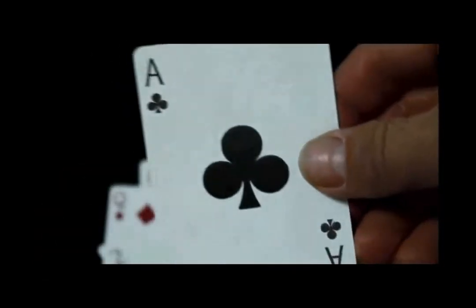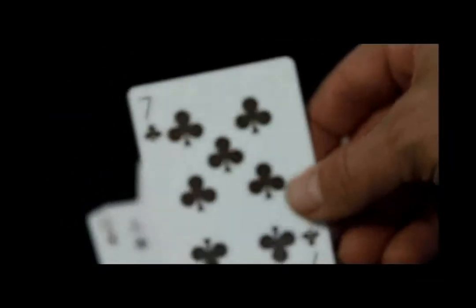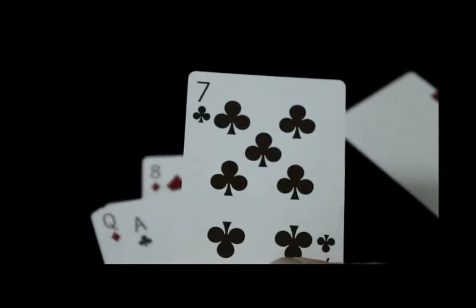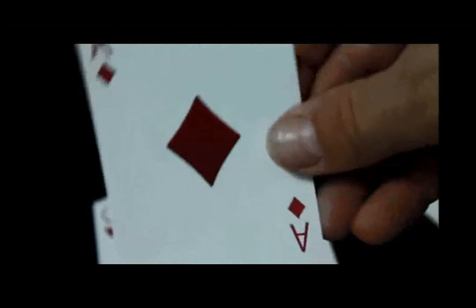Here's your Ace of Clubs — it does have that same texture as the box, though it's really hard to see. One thing I should mention is that the clubs and spades are actually almost a brown color, very dark. However, maybe I'm just not seeing it correctly, but it does look to me like it might just be a metallic ink — it is not as dark a black as usual. Here's your Ace of Diamonds.